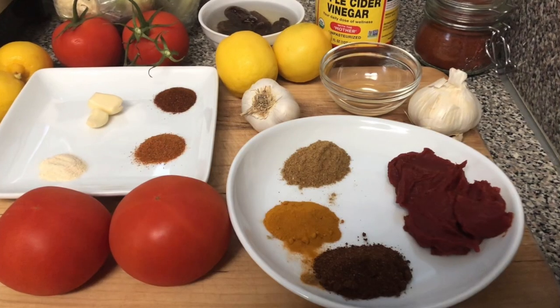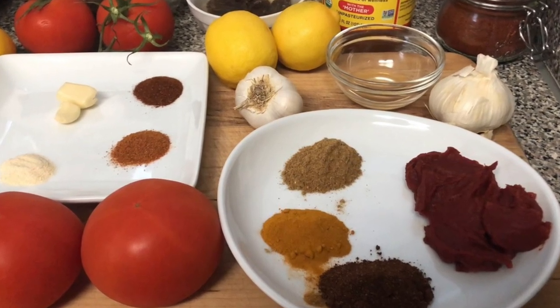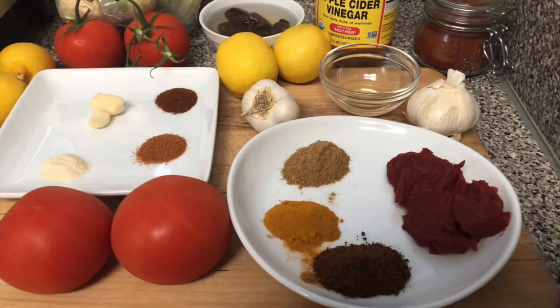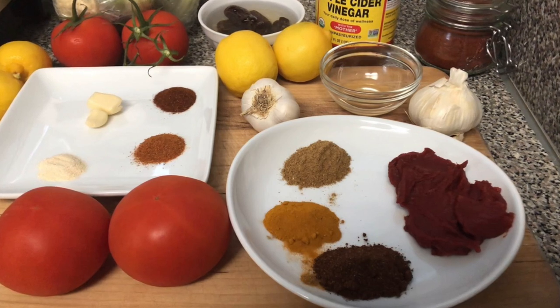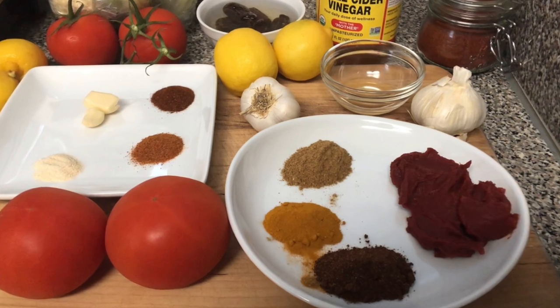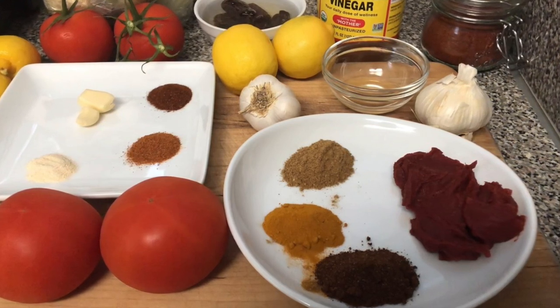As you see here, these are all the ingredients that we're going to be using for the sauce that you're going to put on the cauliflower. You're going to need one head of cauliflower — about a medium size. For the sauce, you're going to need three tomatoes, one tablespoon of tomato paste, five dates, and one teaspoon of apple cider vinegar.